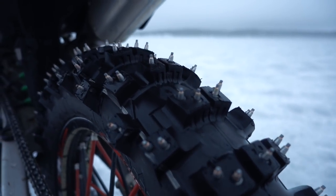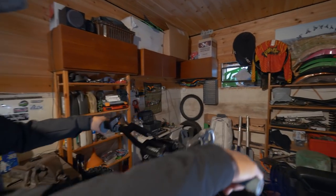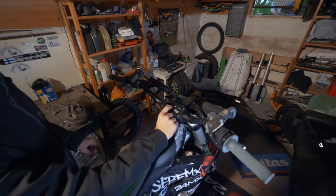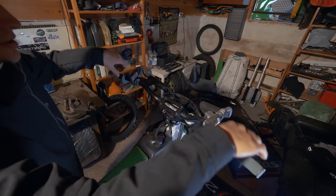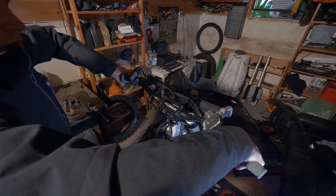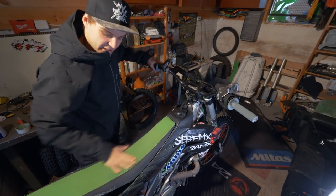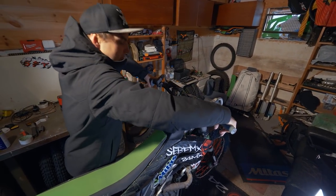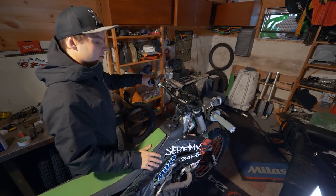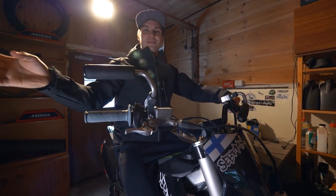Next, we changed the normal motocross bars to fat bars — it's 28 millimeters and a super high bend. It gives a better position for the body because you're actually not sitting on the seat since it's so low, so you're just standing up and it holds your body better. Up here on the bars we also have flip levers.